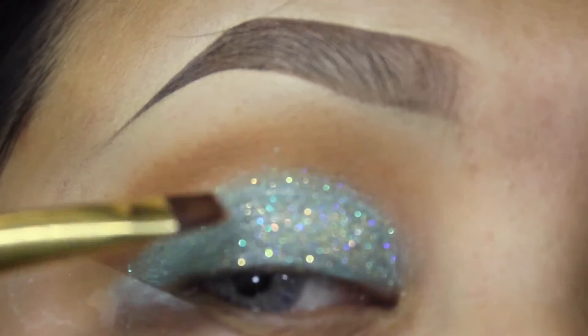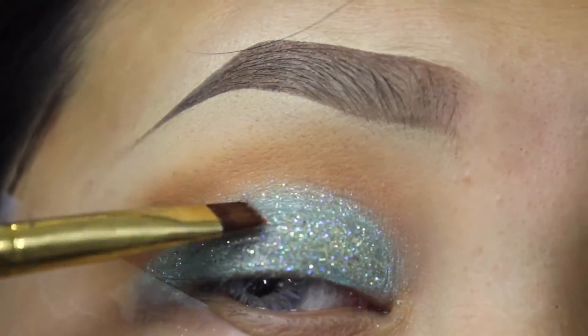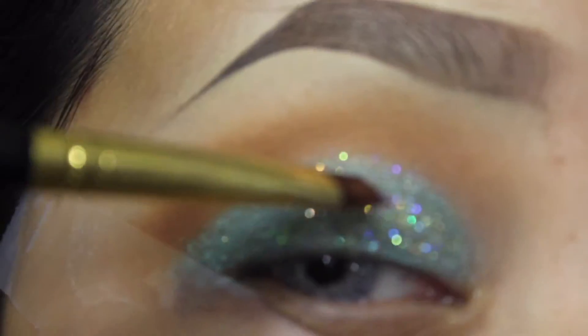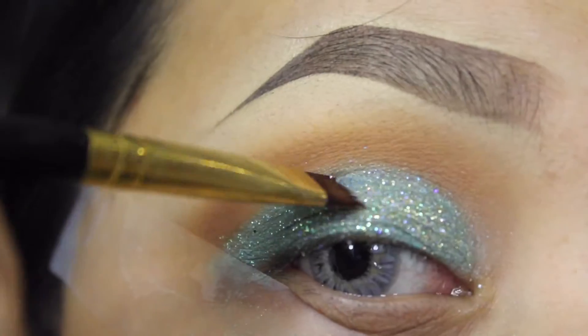Taking this glitter from Shop Violet Vloss and a flat brush from Sigma Beauty, I'm applying the goldy glitter all over my lid and on top of the eyeshadow I just applied, because this is a really pretty glitter.